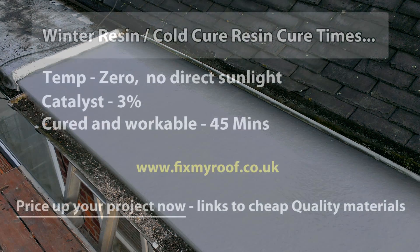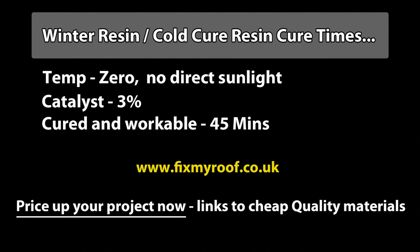And here are the drying times for the cold-cure resin. Incidentally, it would be about the same drying times if you were to make your own cold-cure resin also.